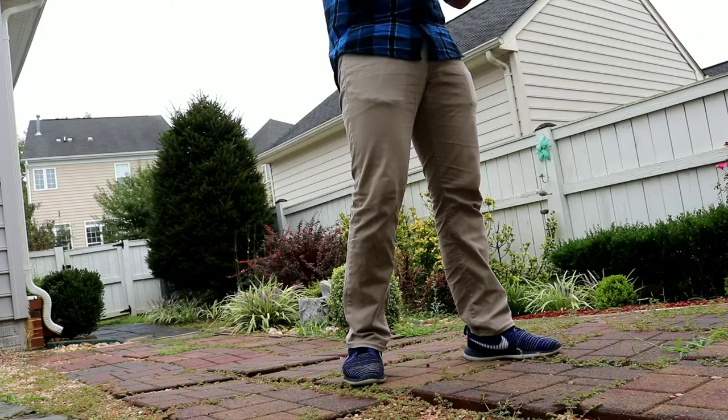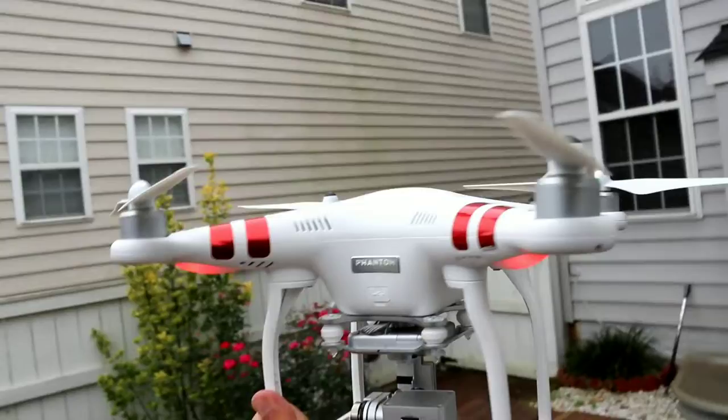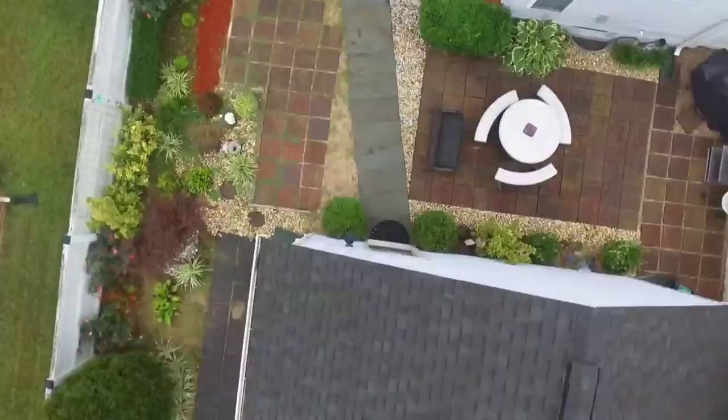Oh, this is so cool! It's currently returning home now. Whoa, it works! Alright, that was awesome.